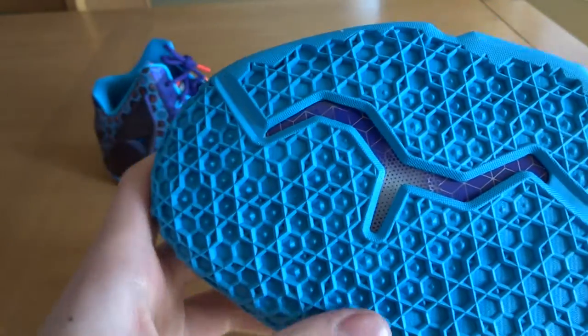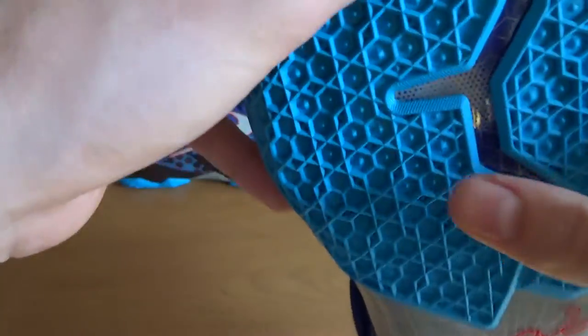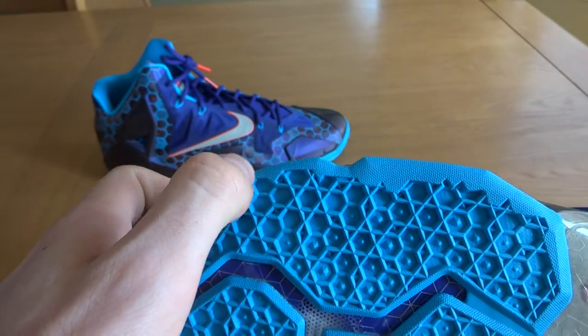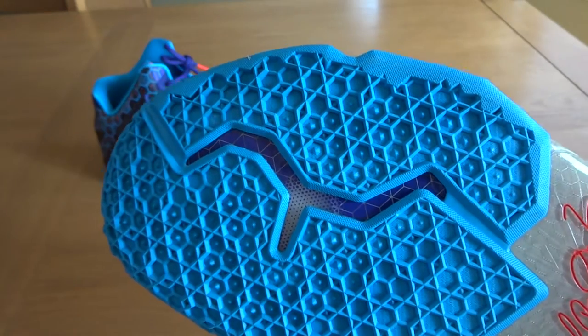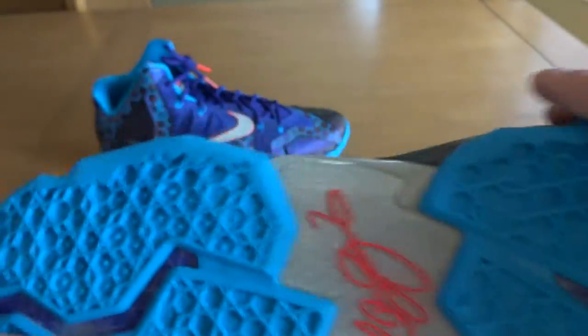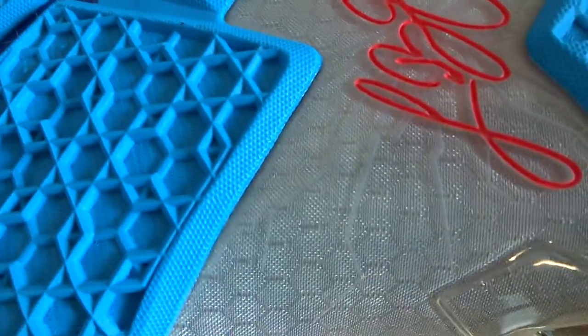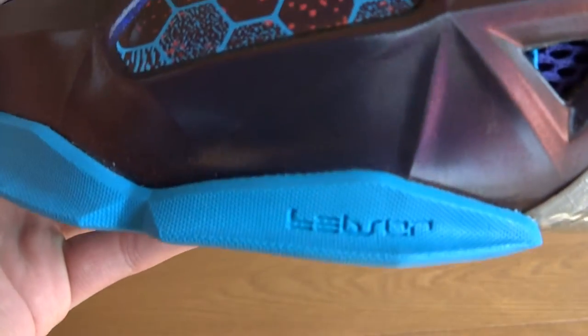Starting off on the outsole, we have this awesome LeBron 11 traction pattern in a really cool blue. As Kixar Russ said, it sort of looks like Laffy Taffy — not quite as much in person, but I can definitely see the resemblance. It's just a very solid pastel-y blue, sort of reminds me of the teal on the sock liner of the LeBron 10 Pure Platinums. You have a little cutout right there, purple hits, a gray shank plate with honeycomb designs underneath, and a red LeBron signature in the middle. The back has the same color and traction pattern as the forefoot. There is no midsole on these, and right here it does say the LeBron James logo.